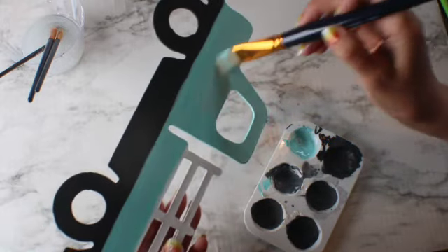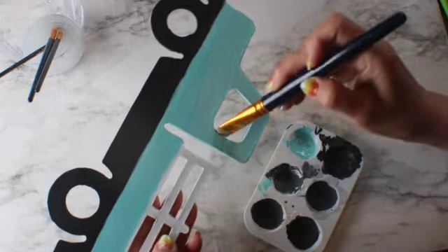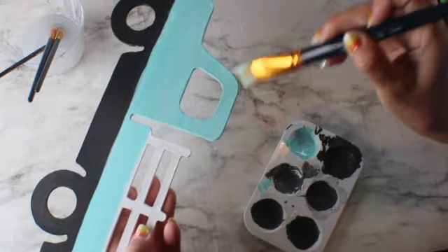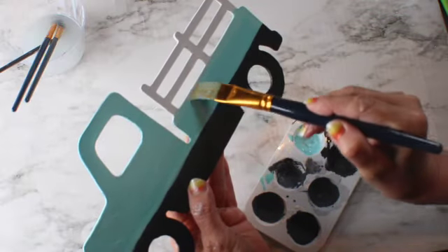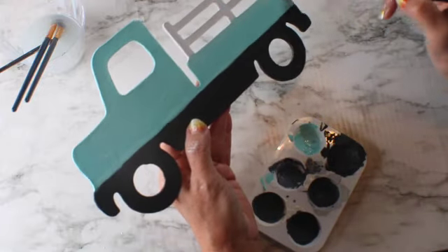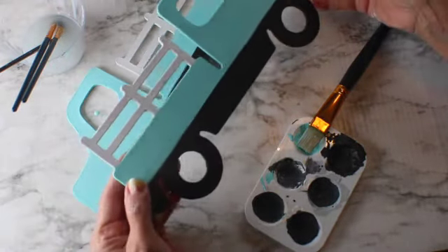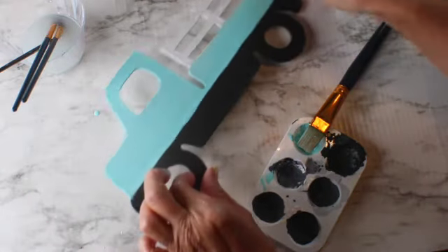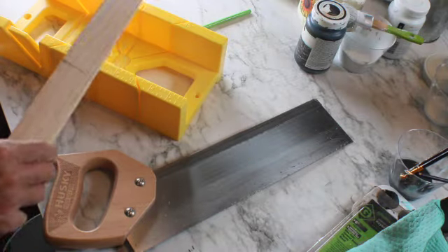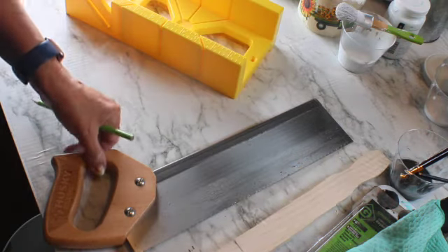All these supplies I got at the Dollar Tree — these brushes are great for crafting and come in a package of two. The paint palette also from Dollar Tree, comes in a pack of two or three, and I reuse them because chalk paint is water-based so I wash them after use. Now I'm going to use a one-gallon paint stick, a miter box, and a saw to cut the wood sticks.